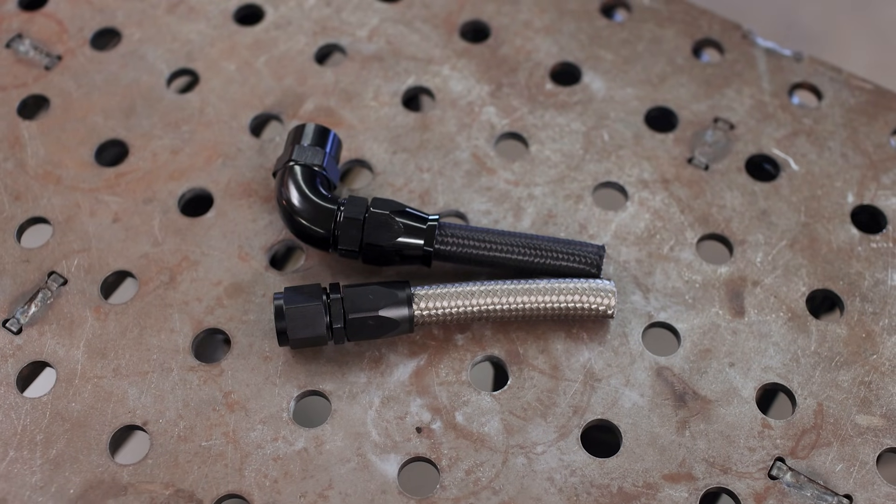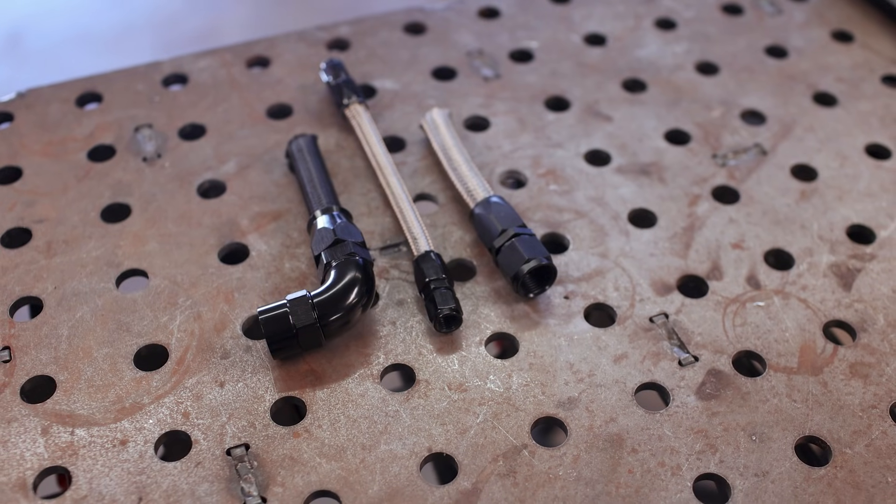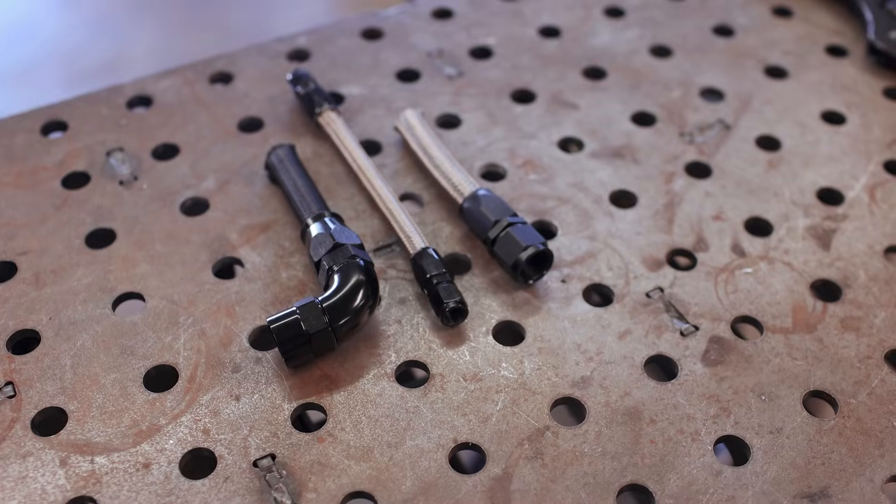There you guys have it — that's everything I know on AN fittings, or at least most of it. It's pretty hard to cram everything into one episode, but hopefully you weren't left with too many questions. If you are, leave them in the comments and I'll do my best to answer them or include them in a future episode. I hope you guys enjoyed this tech episode — I love trying to teach and share my knowledge through my experiences. Leave me some feedback in the comments, and as always, I will catch you guys next week. Thanks as always for the support.